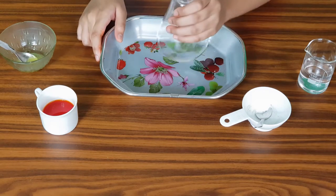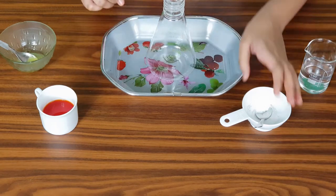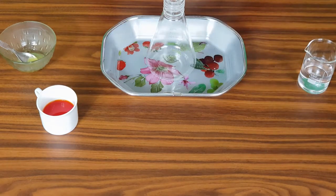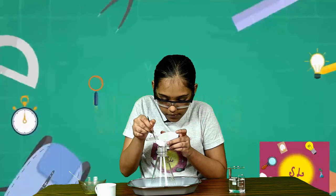I'm going to place my conical flask on this plastic tray. Now to get started, take the baking soda and add it into the conical flask little by little, very carefully.